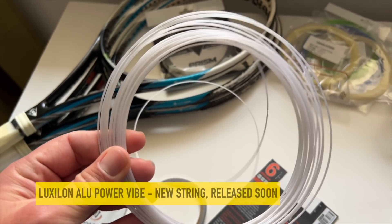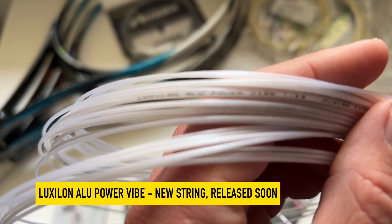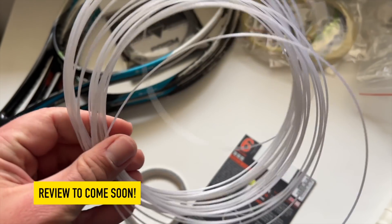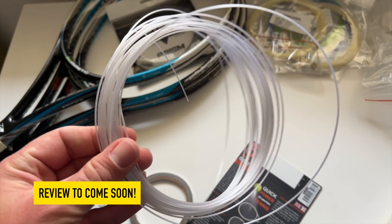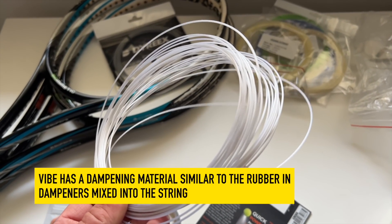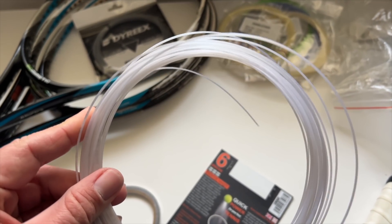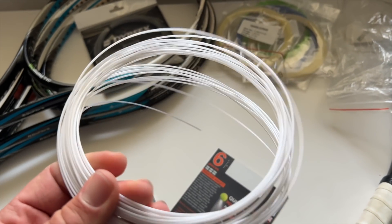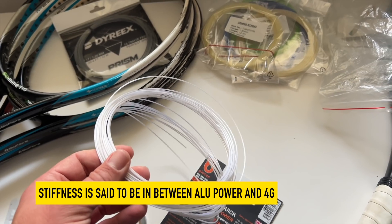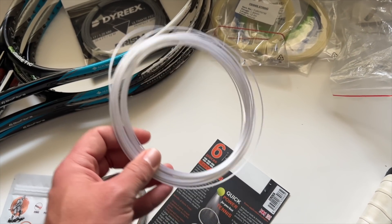This string coming into view I've been testing for quite a while — it's the Luxilon All Power Vibe. I heard other YouTubers have already done a video on it, but it's out March 8th around the time of the BNP Paribas Open, so I'll do my review when it's available to buy. It's an interesting polyester — they ground up some dampeners and put them into the mix of the string. It's a pretty dampened string but not super soft; quite firm and controlled with a more dampened feel. No arm issues noticed. Stiffness is between All Power and 4G according to Luxilon.